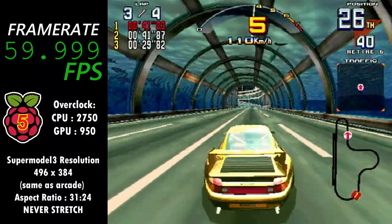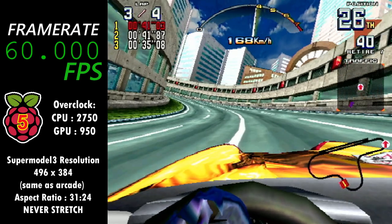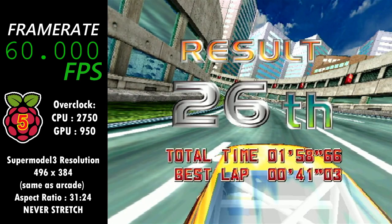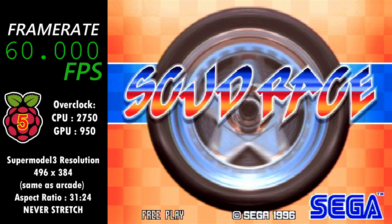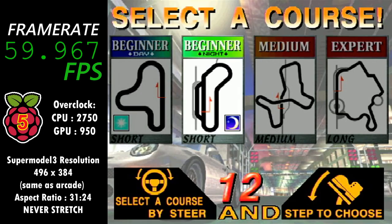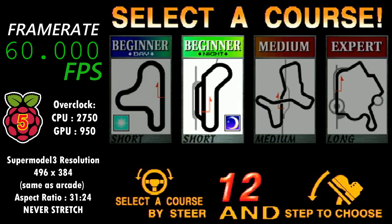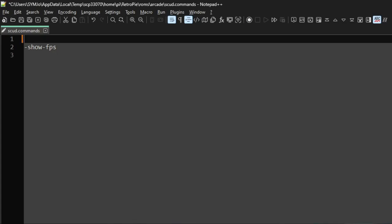Supermodel 3 will now load the main game by default. Not only that, but you can also specify a variant to load using a command line parameter, and if none is specified the parent will be loaded anyway. Here's another cool new feature: if you want to specify certain command line parameters without editing the RetroPie run command, all you need to do is create a text file in the same location as the ROM, with the same name as the game ROM but with a dot-commands extension.